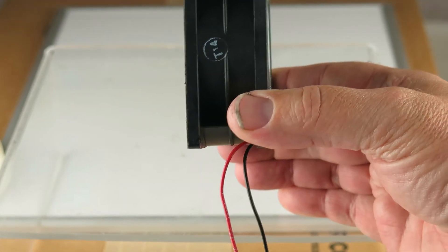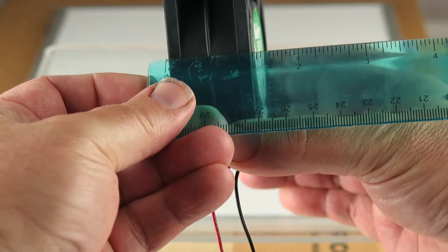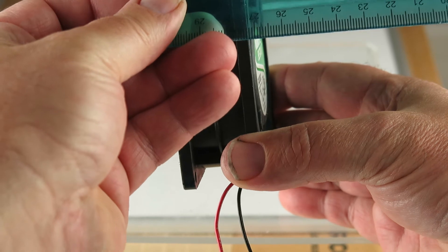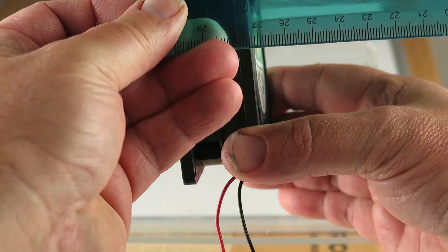And while we're measuring things, that appears to be about one and a quarter inches.